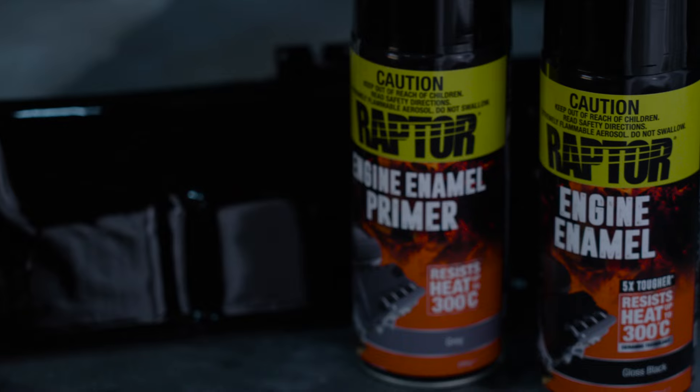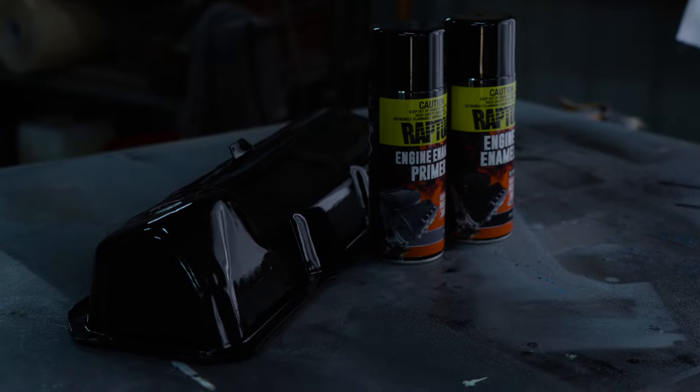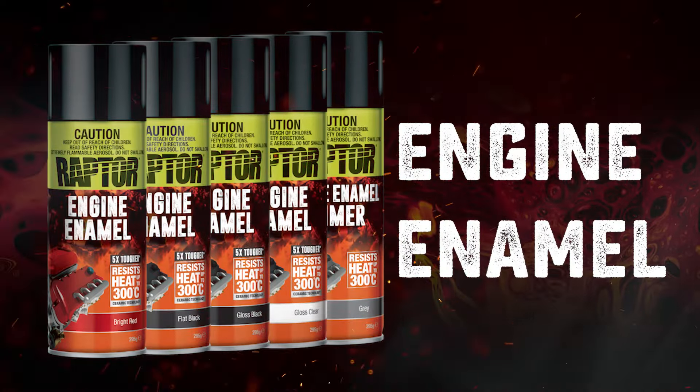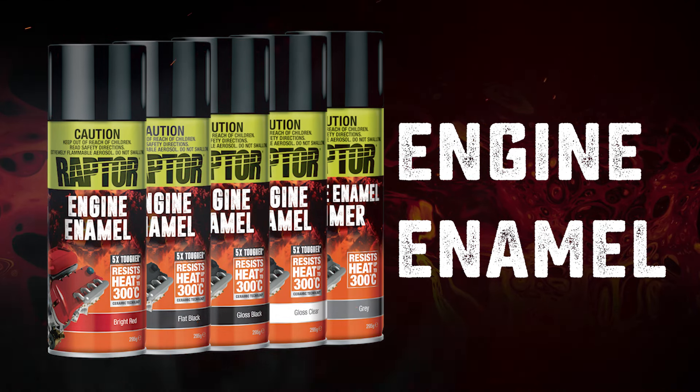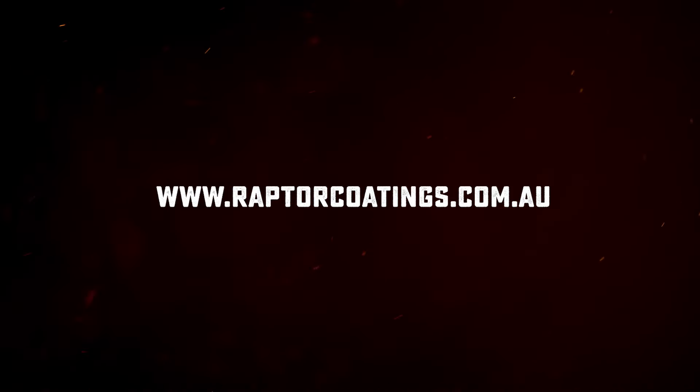Raptor's high temperature engine enamel is resistant up to 300 degrees Celsius. It has great resistance against automotive fluids and it's available in primer grey, bright red, gloss black, satin black, flat black, and gloss clear. Head to raptorcoatings.com.au for the full range and have a read of our technical and safety data sheets.